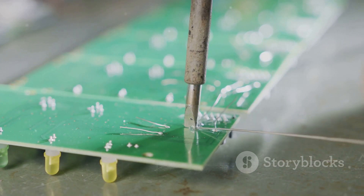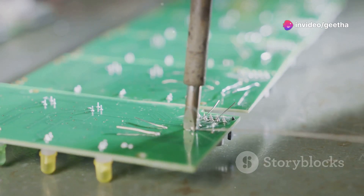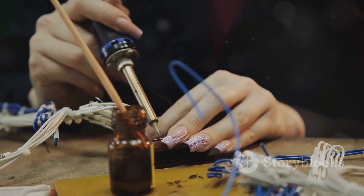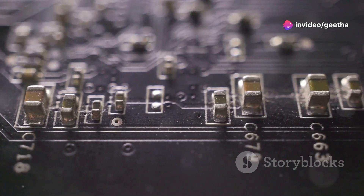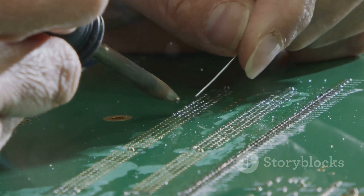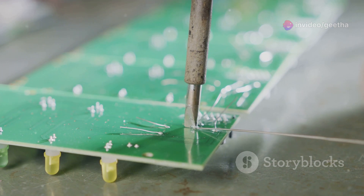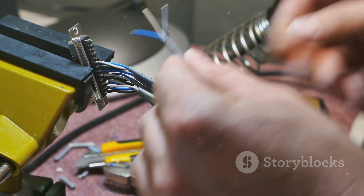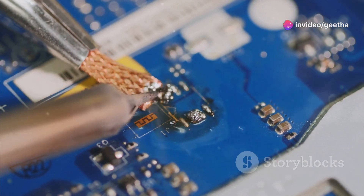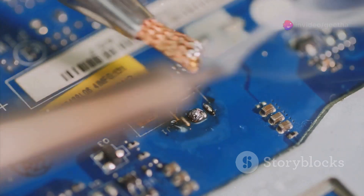Soldering irons are essential for electronics. Imagine trying to build a computer, a smartphone, or even a simple LED circuit without soldering — it would be like building a house without nails or screws. Soldering provides secure, electrically conductive connections between components like resistors, capacitors, and transistors, creating pathways for electricity to flow. It's also crucial for repairs: if a component burns out, you can remove the faulty part and solder in a replacement — like performing micro-surgery on your electronics.